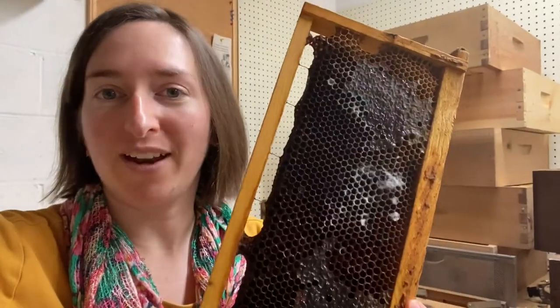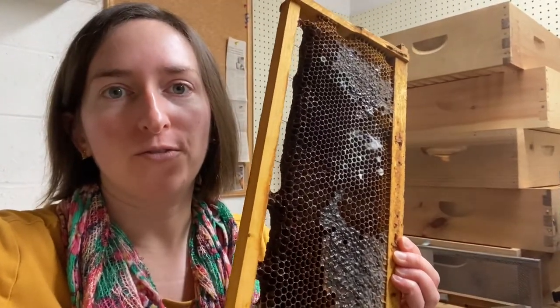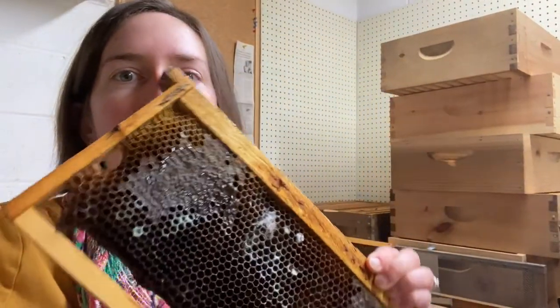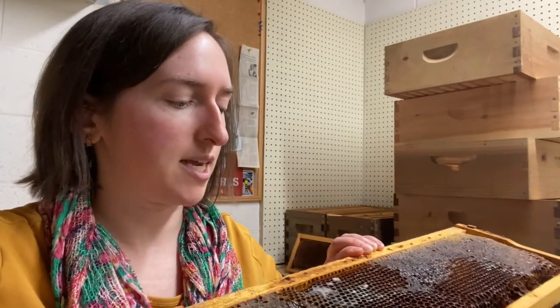Tara Lynn with Five Acres Honey Farm. I wanted to show you a little problem that I have. I brought in a medium super full of nectar and honey from the bee yard from one of the hives that I've lost over the winter, and I put it through the freezer like I do with all my equipment. Then I set the box here in my bee room and I catty-corner all of them so that they have light hitting the wax to prevent any moths and stuff from getting in here.